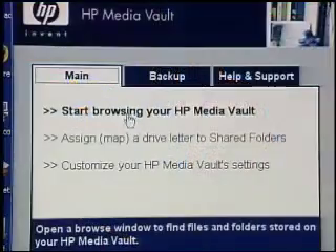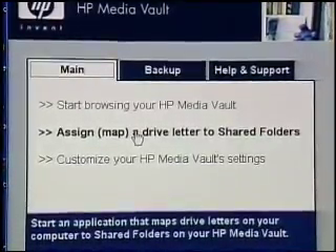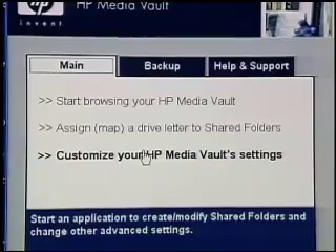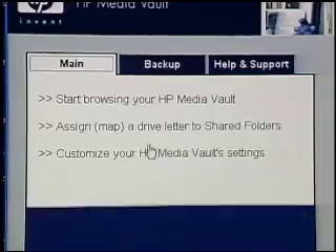What it brings me into is this screen here to manage the Media Vault itself. This is like a web browser window that's actually going out and looking at the device on the network rather than controlling a local peripheral. We can browse our Media Vault, assign a drive letter to our shared folders, and customize the Media Vault settings — which is how we set it up for streaming content later and not just backing information up.